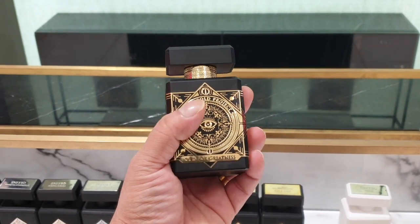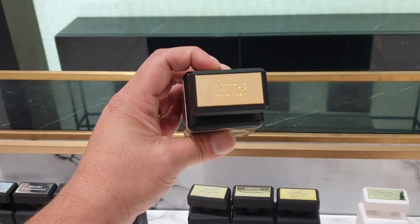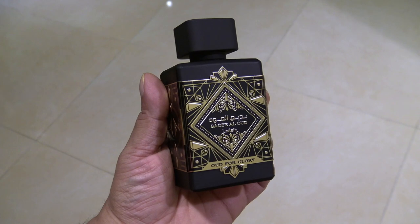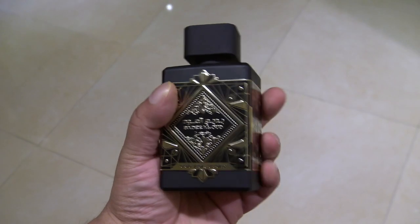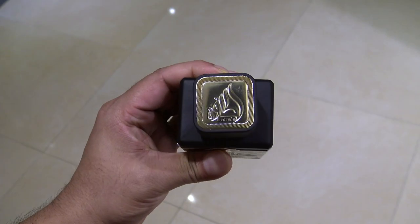This is Oudh for Greatness by Initio — loved a lot, talked about a lot, costs a lot. Then there's this: an evil doppelganger, the twin brother no one knows about. Oudh for Glory by Latafa. How good is it? Let's find out.